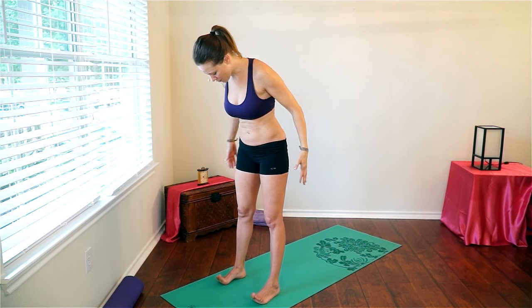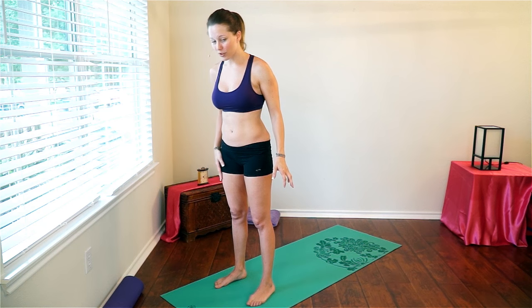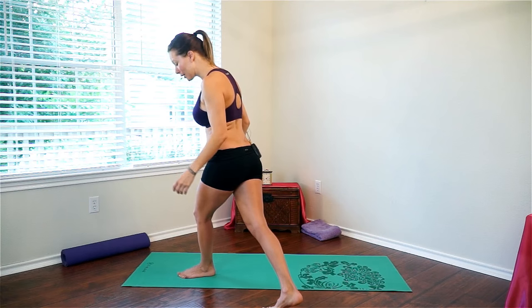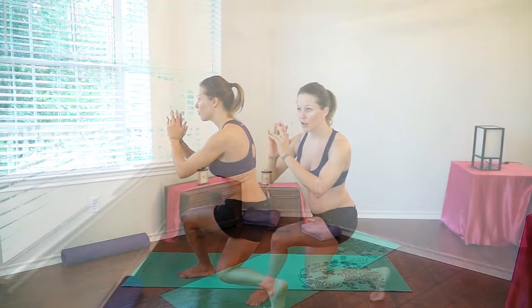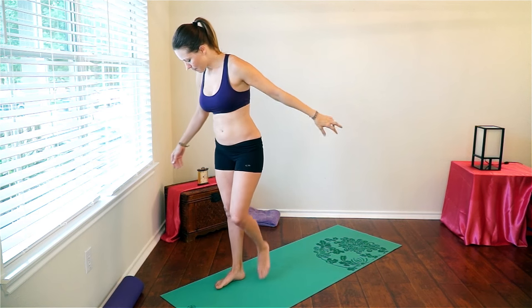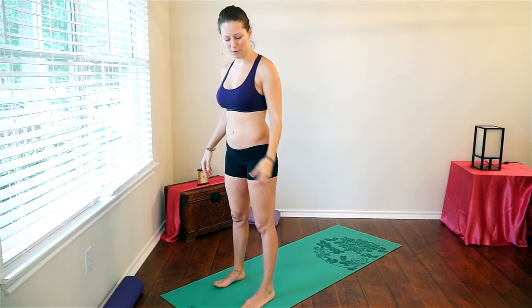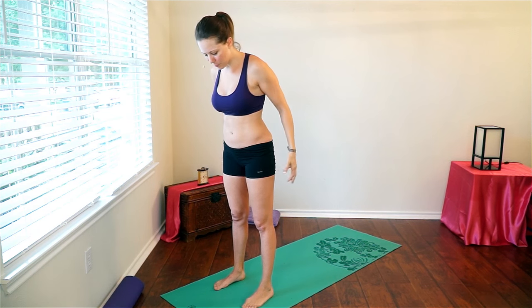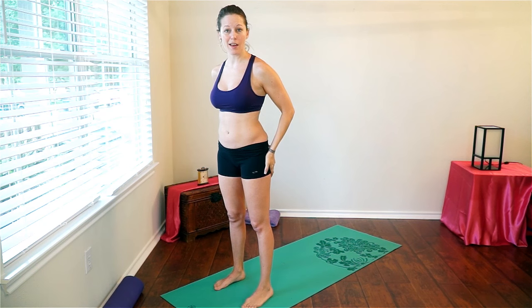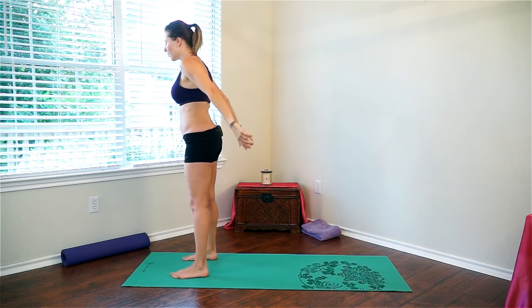The first exercise for our advanced video is going to be a curtsy lunge. We did the regular lunge in the first video, so I want you to stand hip width apart and we're going to add a little bit of a variation. You're going to take that right foot and bring it diagonally back behind you, then lunge down and come back up and meet in the middle. Then take that left foot back diagonally behind you, lunge, and come back up to the front.